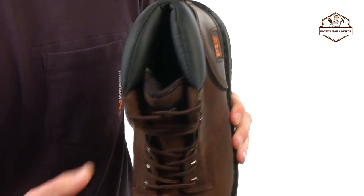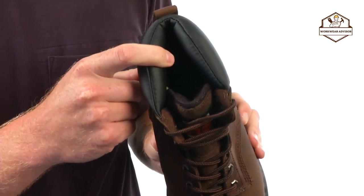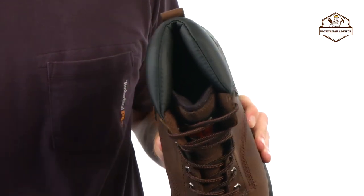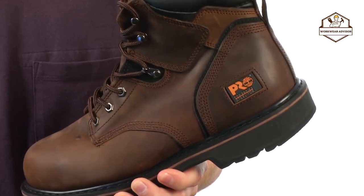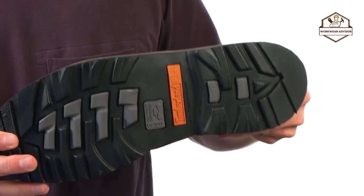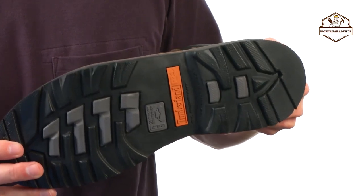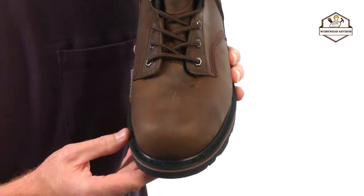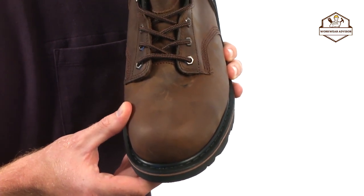It has a padded top collar and a fabric lining on the inside with antimicrobial treatment for odor control. The Pit Boss is built on the 24/7 comfort system and features a polyurethane footbed, along with a Timberland Pro rubber outsole for slip, oil, and abrasion resistance. It also meets ASTM standards for electrical hazard. The Pit Boss has a steel safety toe for superior fit, added durability, and protection all day long. Make sure you check out the Timberland Pro Pit Boss work boot.